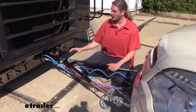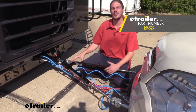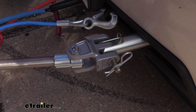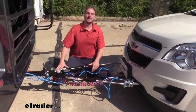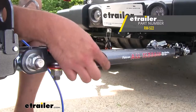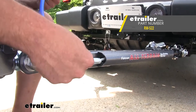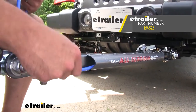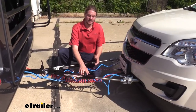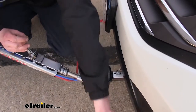Our customer opted for Roadmaster's Falcon 2 tow bar. The one they chose has ends pre-installed to connect directly to BlueOx base plates. The Falcon 2 is a great entry level tow bar. However, I would recommend Roadmaster's Falcon All Terrain because it has channels located underneath each arm to store your safety cables and wiring, keeping them from dangling on the road. It is also a non-binding tow bar, which makes it easier to disconnect on uneven surfaces.